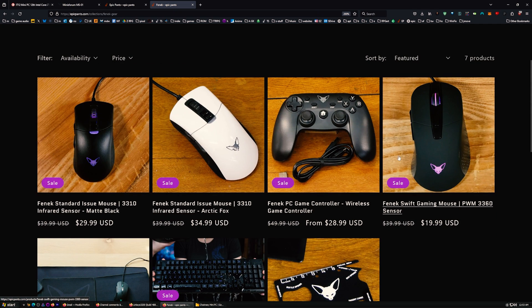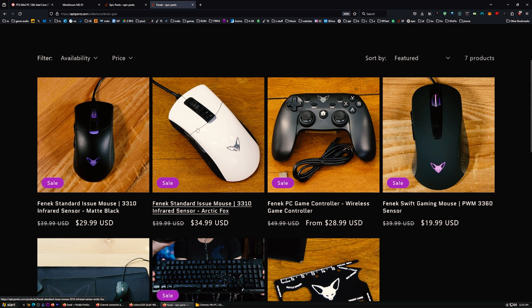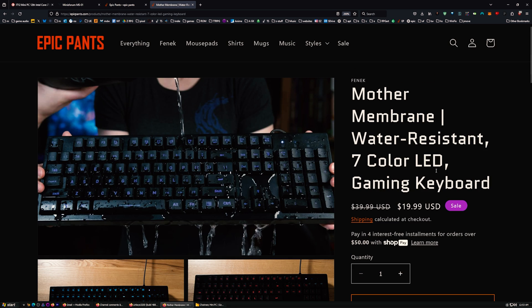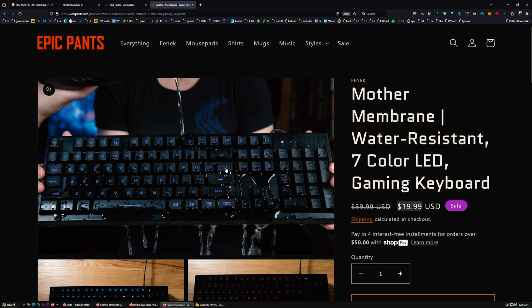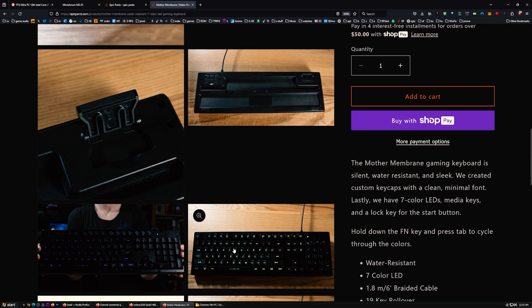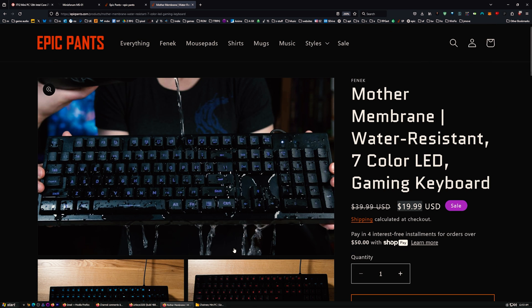Let's see what's on sale. We'll put the standard issue on sale for half price — both of these on sale for half price. And this keyboard: $19.99 for what I consider the best membrane keyboard. It feels good, very simple. Hold down Function and press Tab to cycle through colors — no software needed. It's poppy, I like it, and it's water resistant. EpicPants.com — links are all in the description.